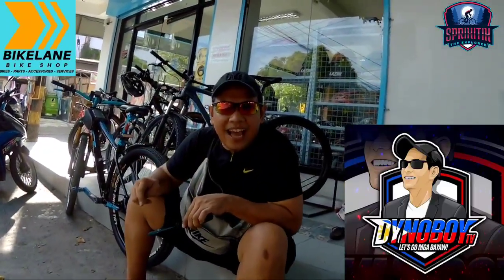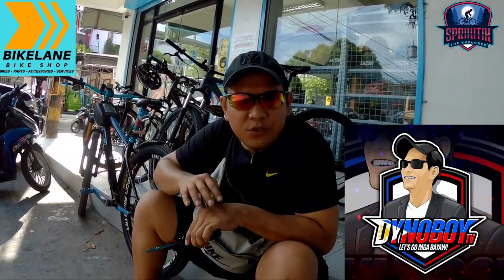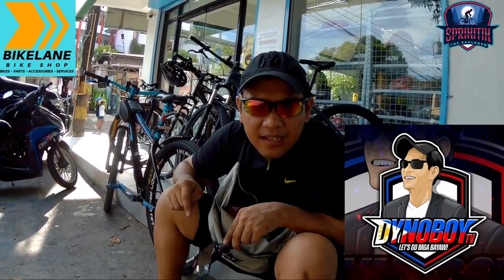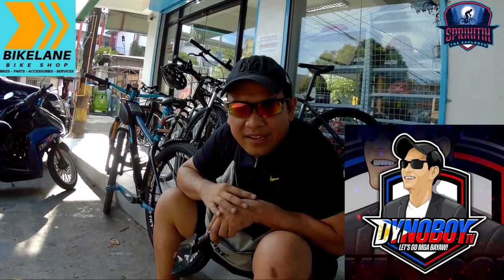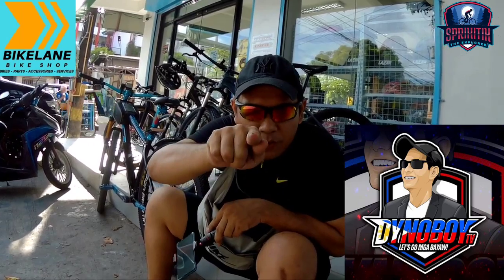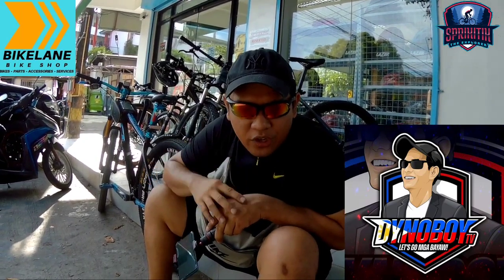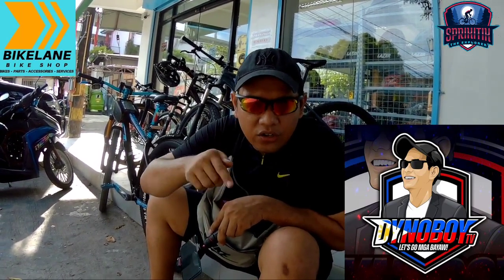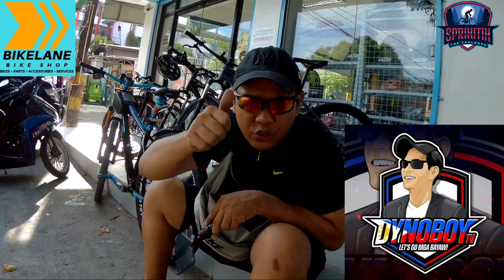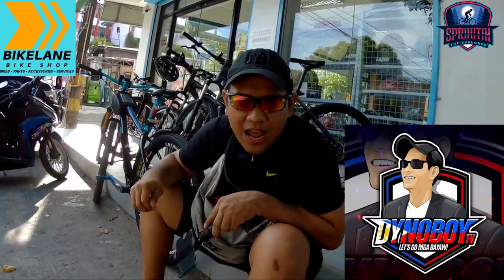Yun mga bayaw, kasama kami ngayon ni Spikitik the Explorer. Abangan nyo sa kanyang channel ang aming pagbabike check ng mga bike dito sa bike lane Taguig. Subscribe nyo yung channel ni Spikitik the Explorer, meron din yung channel ko Dino Boye TV. Let's go mga bayaw! At sa lahat ng mga vlogger na Pilipino, please support Pilipino vloggers. Alright!